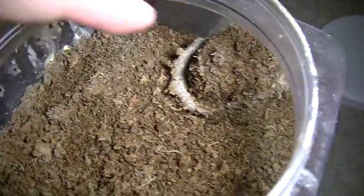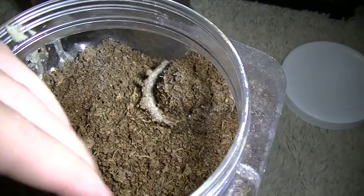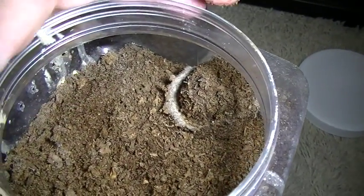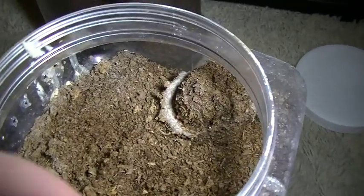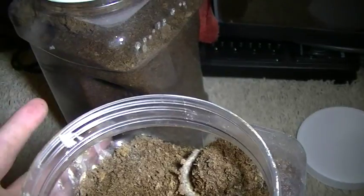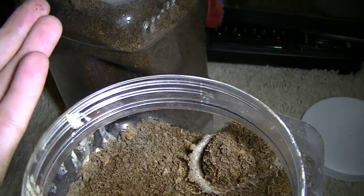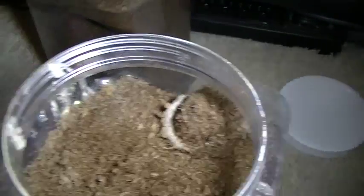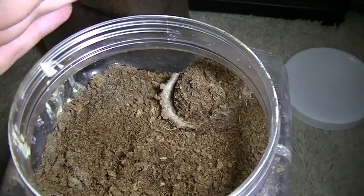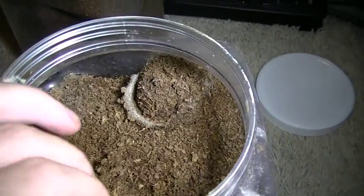I use peat moss — I just like peat moss as a burrowing substrate. I just think it really holds well. What I do before I get a trapdoor spider is I buy a jar, fill it up with peat moss, saturate it, pack it down, and add a little more if needed since packing it down will cause it to shrink. I'll do that until I get to a nice high level without brimming over. Then I'll let it set and dry for a few days before I introduce a trapdoor spider.